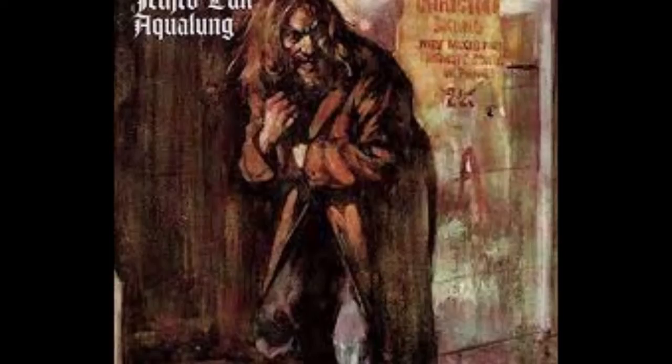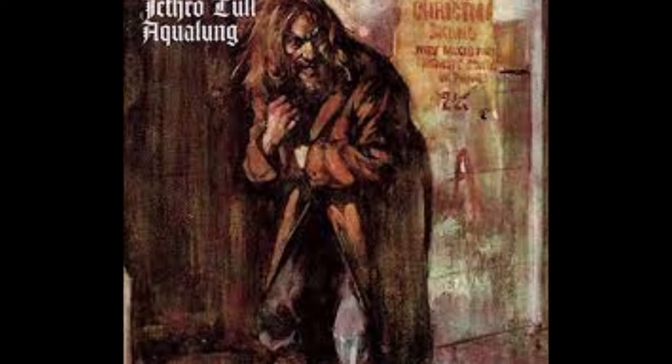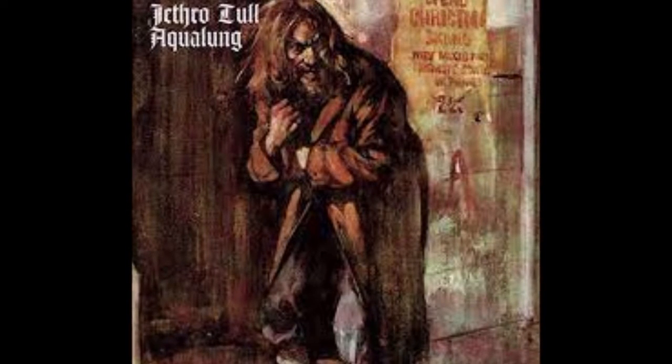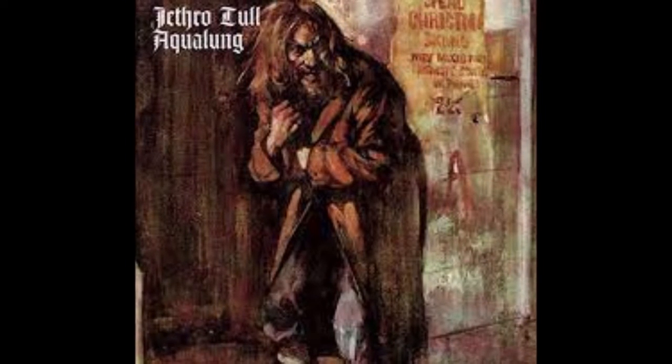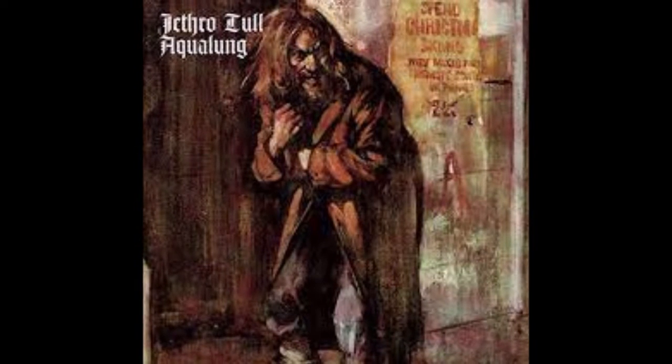The album was recorded in Island Studios and Morgan Studios. It is considered a progressive rock album, though some also consider it folk rock and hard rock. It is 43 minutes long and was produced by Ian Anderson and Terry Ellis. The album also features a painting done in watercolors by artist Burton Silverman — a long-haired man with a beard and shabby clothes. It's a really iconic album cover, very well known throughout the years.